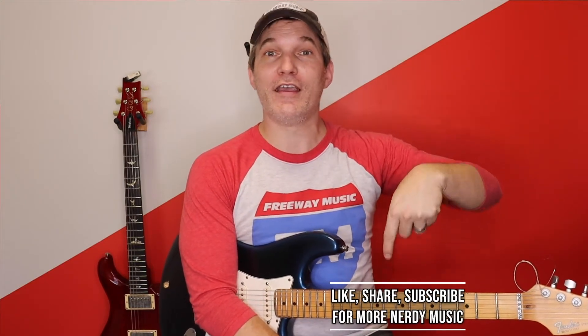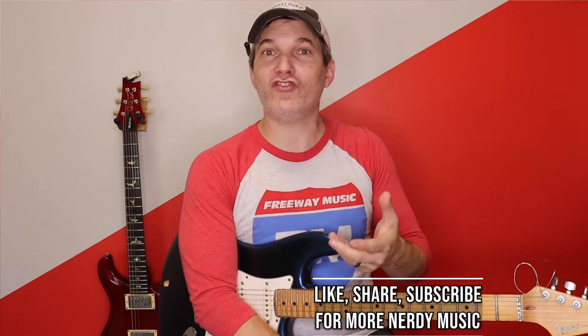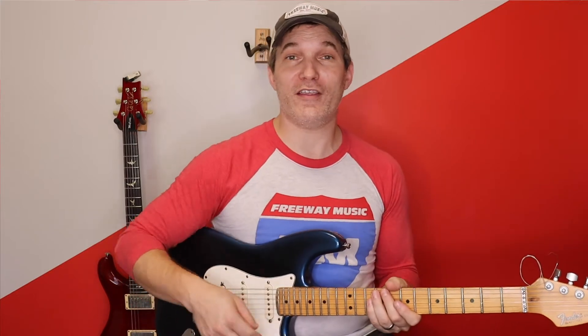But first, before I show you how to play this, I want to make sure that you press the subscribe button and comment and like and share and watch other videos on our channel. That's the best way to make it so that we can continue to make videos for you guys. If there's something in particular that you like, just comment below and let us know what it is. I've already got plans to do a Final Fantasy 7 video and a Rocket League video, but comment below so I can make sure I do some videos you want to hear.